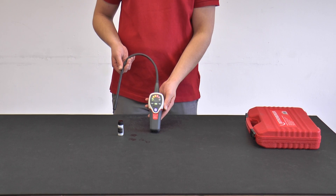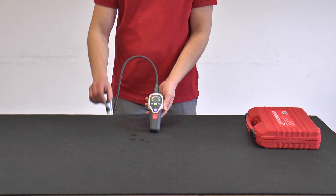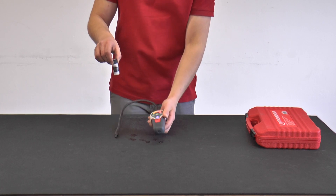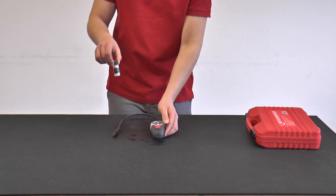According to the standard, today's leak detectors must detect the leakage rate of three grams per year. And now the test leak, which is included in the scope of delivery, comes into play. This test leak represents exactly these three grams of leakage per year.